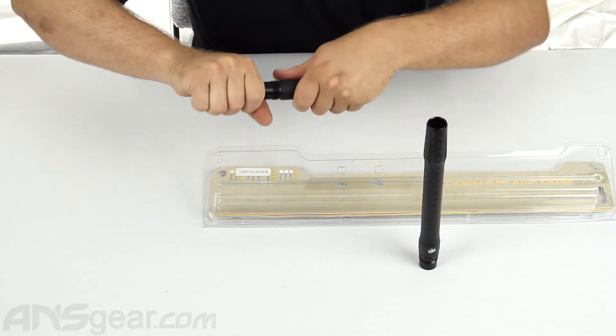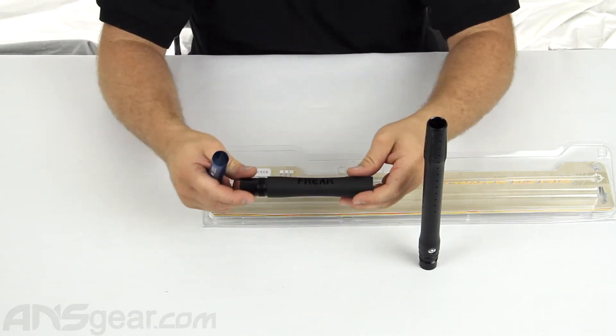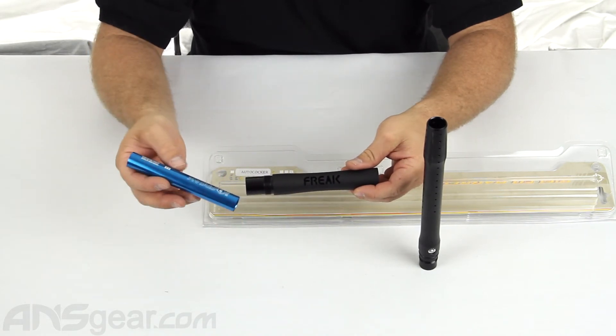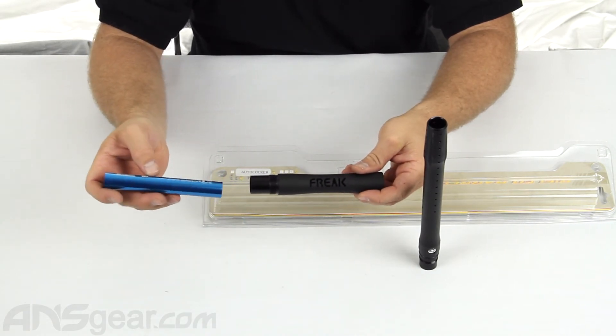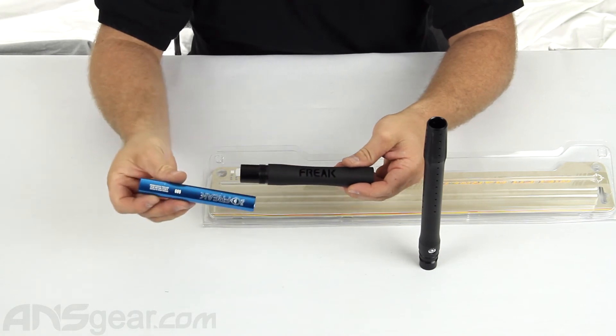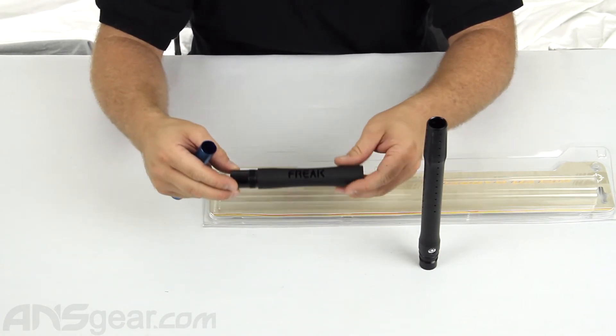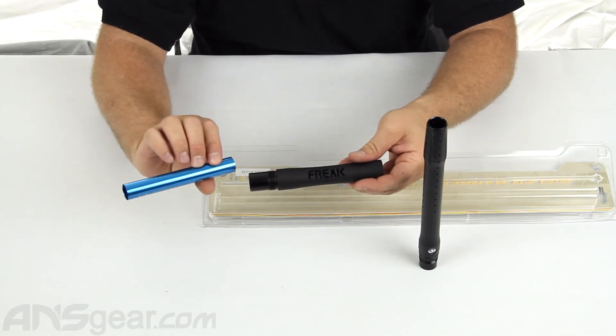There is no performance difference in the backs between a Junior and a standard. They all take the same inserts and they'll take any of the inserts that come from the Freak family. This one happens to come with a 6-8-9 insert, so when you order the Freak Junior, you will always get it with the 6-8-9 insert.